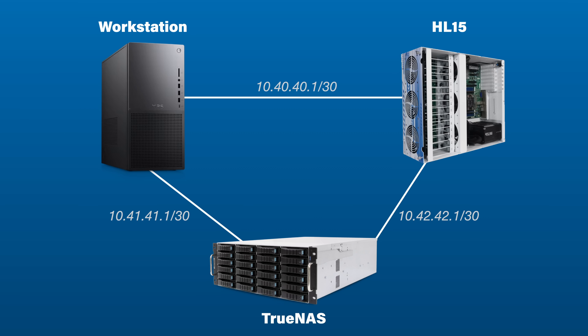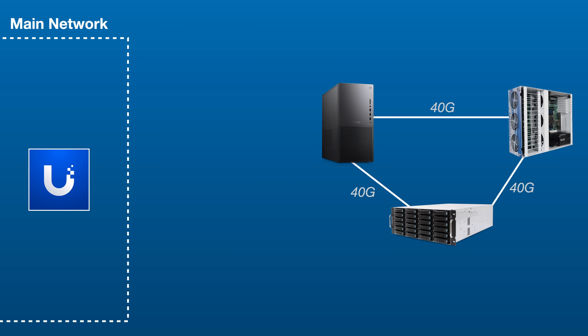Reason number two: my main workstation, where I edit all my videos and do all my screen captures, is one of those three machines with 40 gig networking. This is great for communicating with my other two 40 gig machines, but for the rest of the network I just use the 2.5 gig port built into the motherboard. The problem is that when I want to test 10 gig devices on my network, I'm limited to just 2.5 gig, so I have to use a separate machine just for that purpose, which is super annoying.